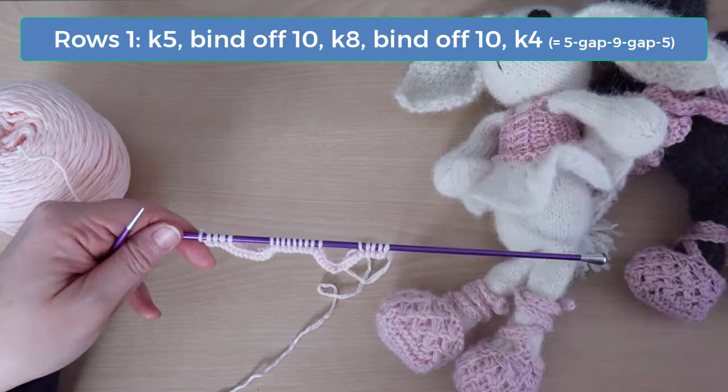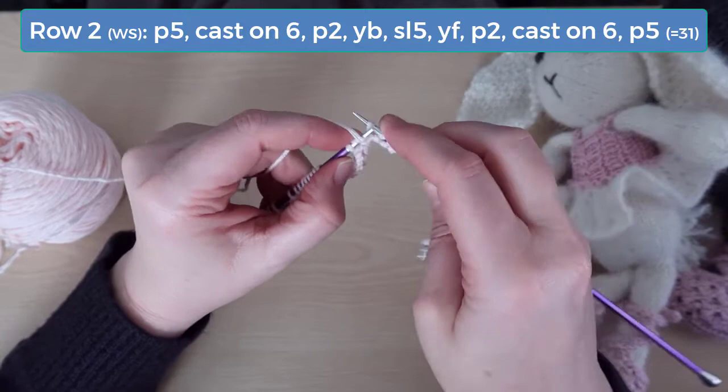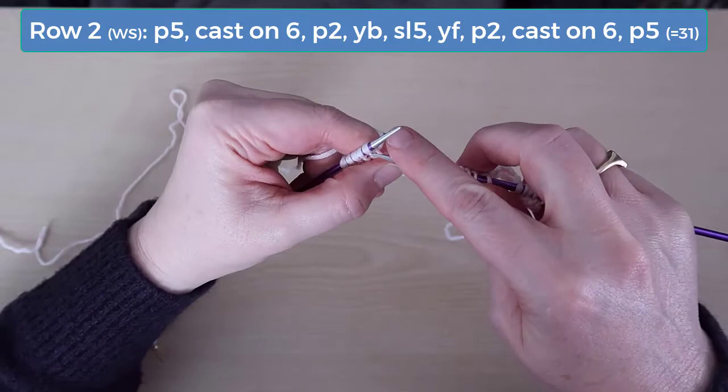When you pull these stitches together, you can see the straps start to form. There's a lot going on in row 2. Start by purling the first 5 stitches. Then use the knit or cable cast-on to add 6 stitches. Here's how to do that: turn your work and knit into the first stitch on the left needle, but don't pull that stitch off.